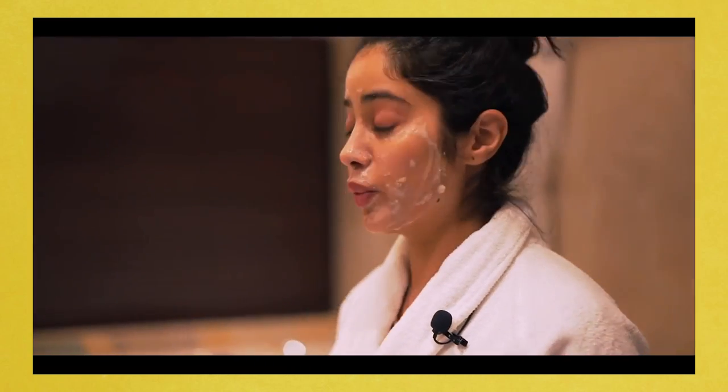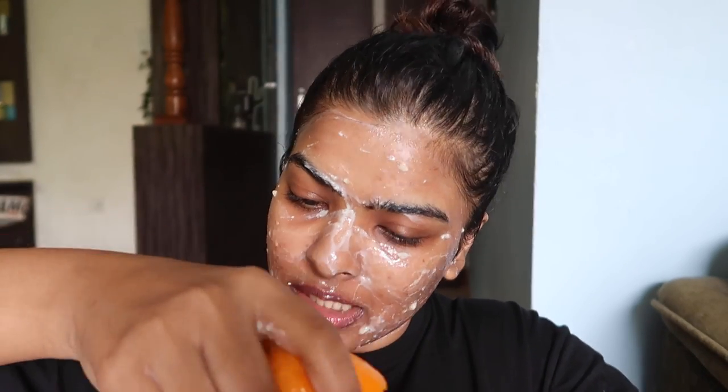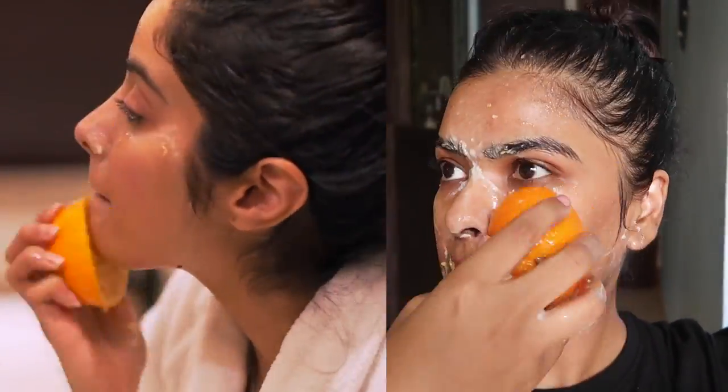Janhvi didn't specify how long to keep the mask on — she just applied it and moved to the next step, which is applying half an orange on her face. She said this is really good when you're a little tanned. I've just come back from the Maldives, so I have a tanned forehead. Squeeze out some juice and massage it gently on your face. I'm very against physical scrubbing, but she said be gentle, so I'll be very very gentle.